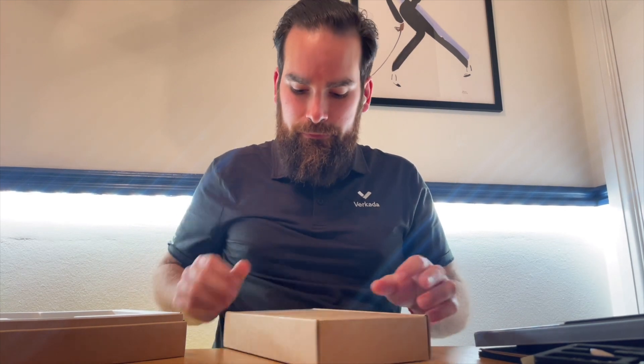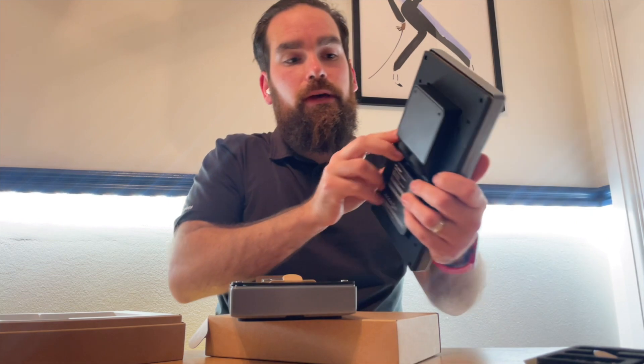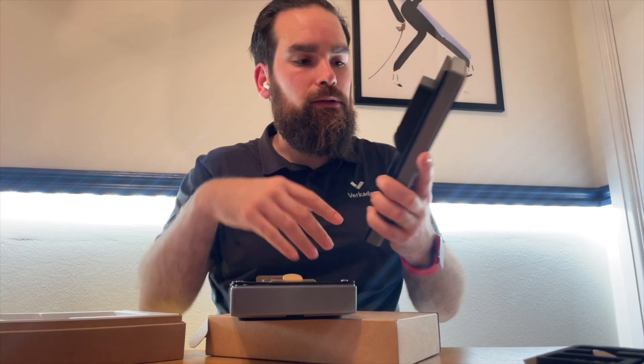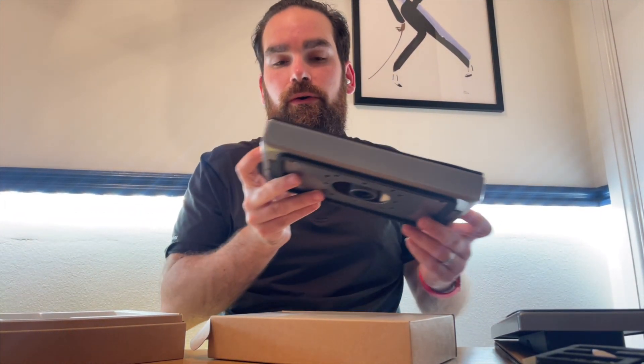I also ordered some accessories, and that's something you should be thinking of before deploying it. The most common one is the surface mount, for any deployments where you cannot put the intercom directly into the wall — you might not have an opening large enough. With the surface mount, you will be able to run wires through the mount itself and then back into the intercom.